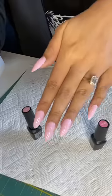Time to take off these Halloween nails. I just removed my nails and added my new Gel X extensions, then added two coats of my favorite pink color on all my nails.